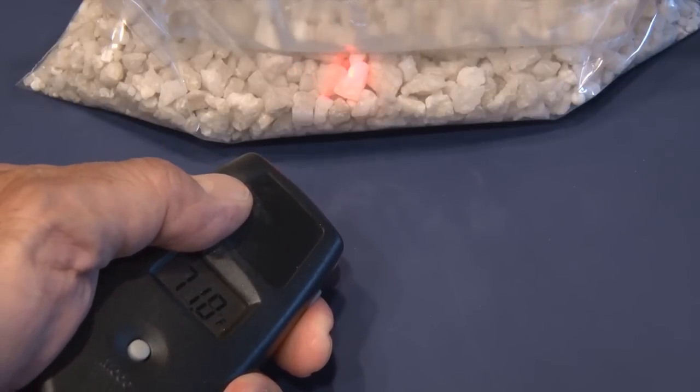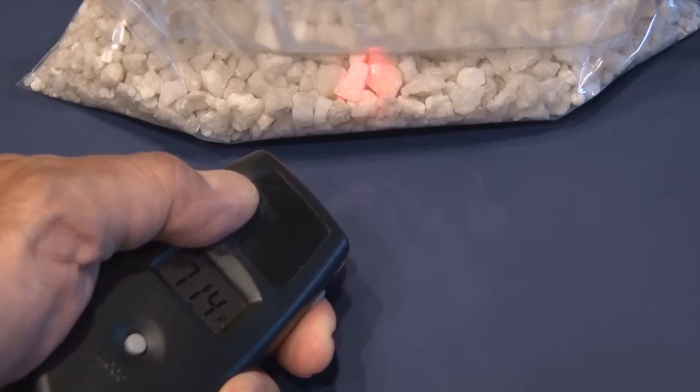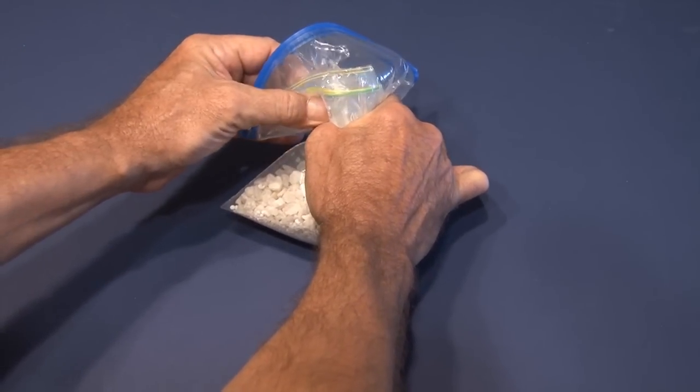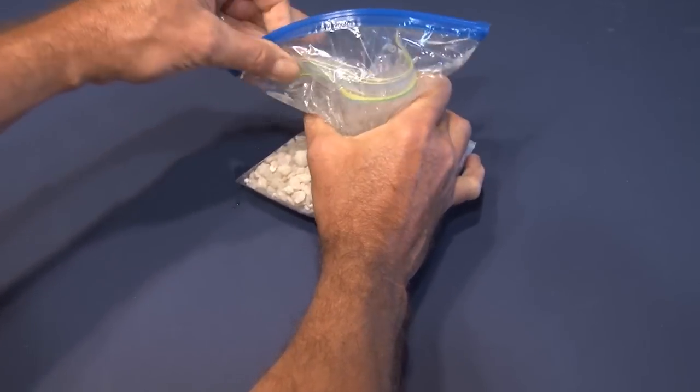Taking a laser temperature reading of the bag, you can see it's about 71 degrees — not very warm. So let's heat things up. Squeeze the larger bag to break the seal on the smaller bag containing the water, and then our chemical reaction will begin.